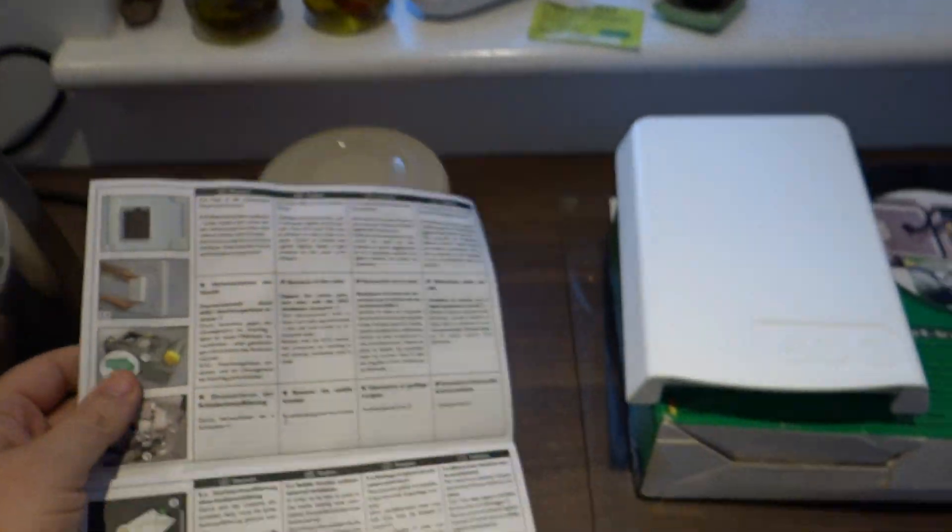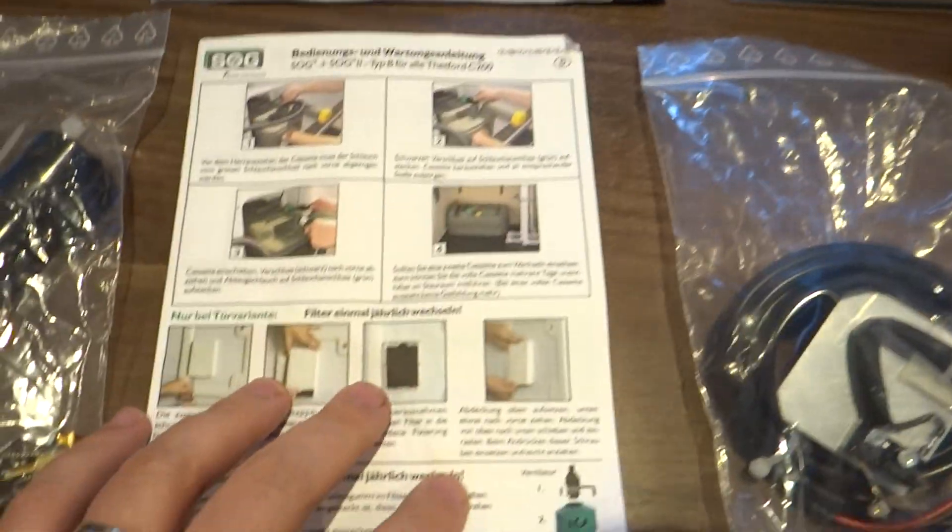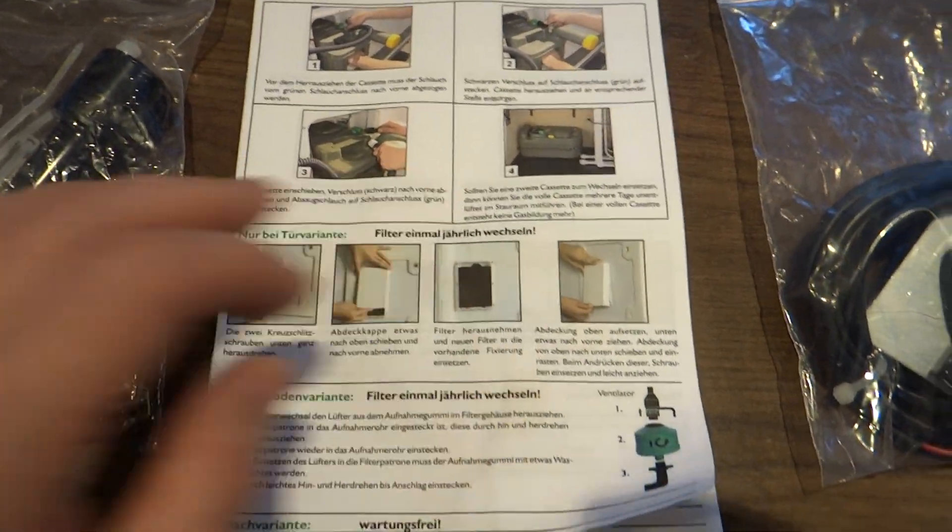I'm going to have a crack at the installation in a couple of days and I'll film that as I do it. Then there are some instructions on how to use it once it's been installed.